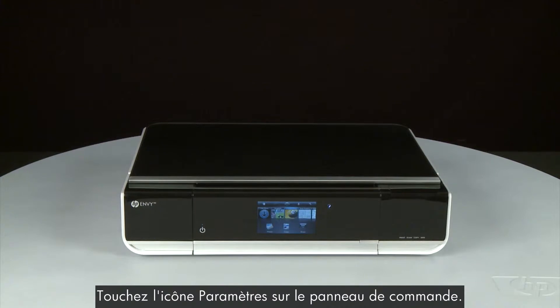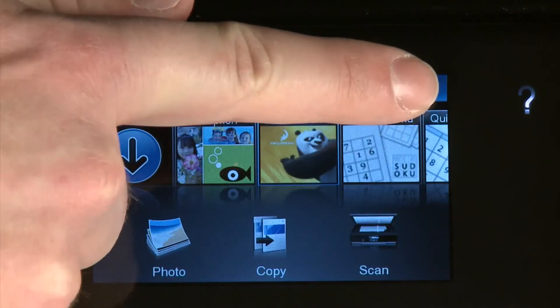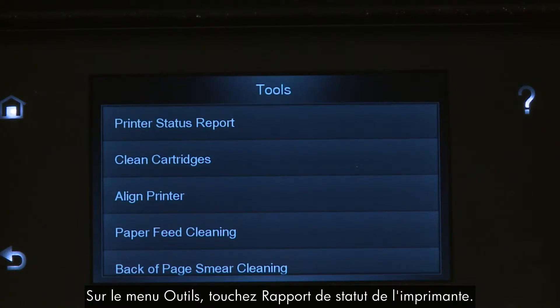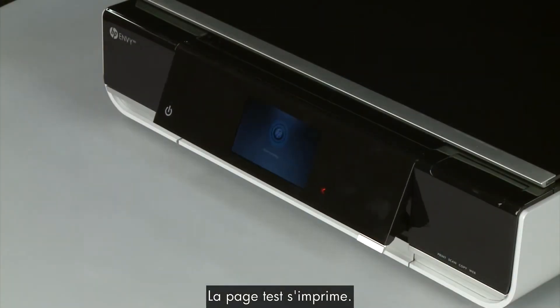On the control panel, touch the setup icon. This icon looks like a small wrench. Then touch Tools. On the Tools menu, touch Printer Status Report. The test page prints.